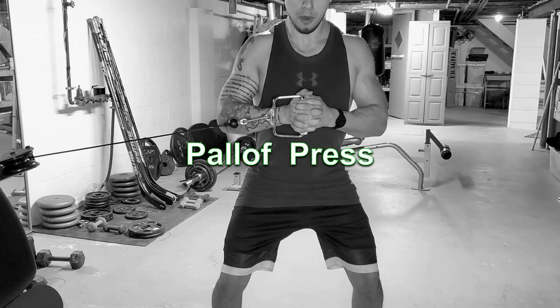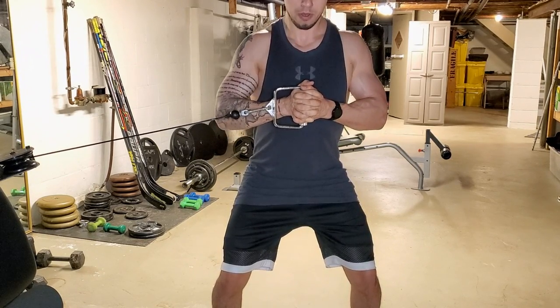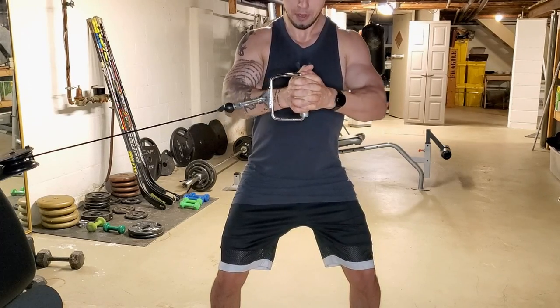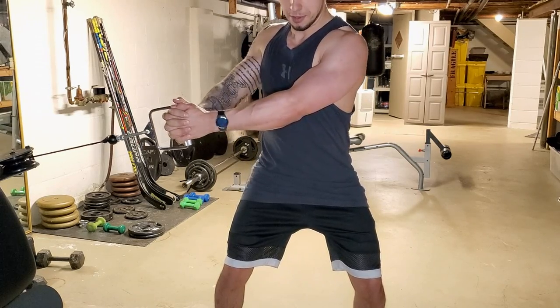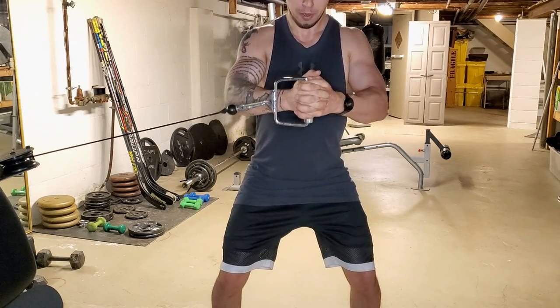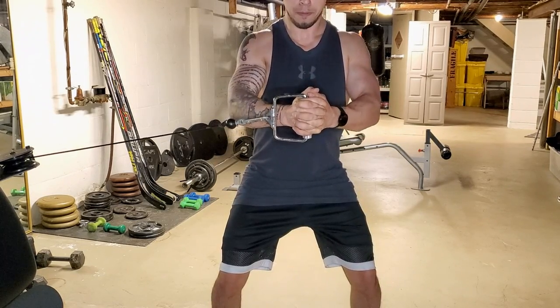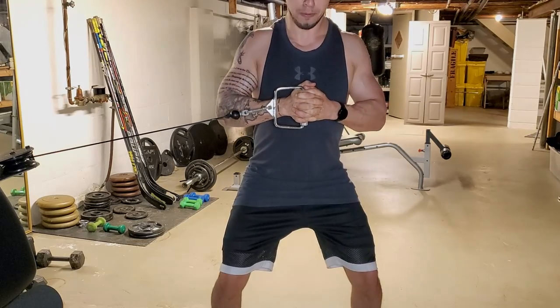Exercise two: Palof's Press. This is an anti-rotational movement, basically meaning we build stability and strength while resisting movement. We try to engage our muscles and keep our body from rotating back. You can see in the video I'm squatted maybe four or five inches down. When we press away from the body, this increases the rotational tension. Just remember to hit both sides.